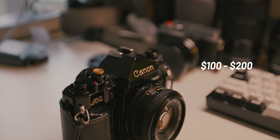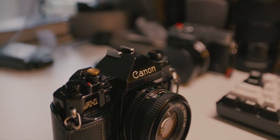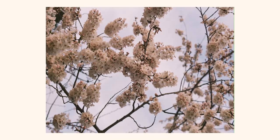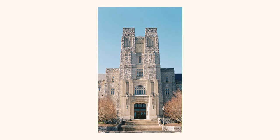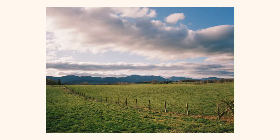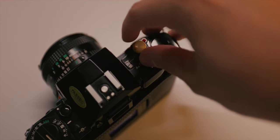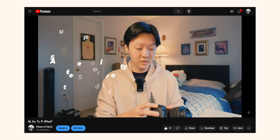You can find this camera on eBay for about $100 to $200. I bought mine for around $100 and it came with the 50mm f/1.8. Prices have been rising though — the body alone can go up to $200 sometimes. It has four modes: Program (auto), Aperture Priority, Shutter Priority, and Manual.